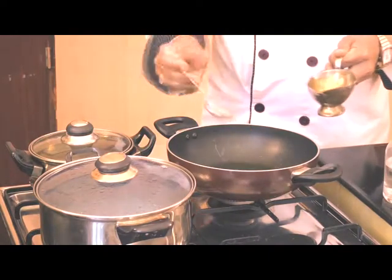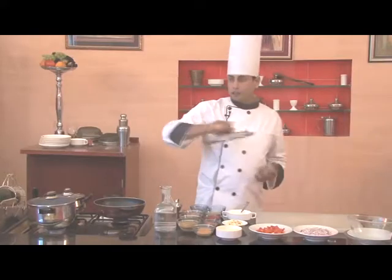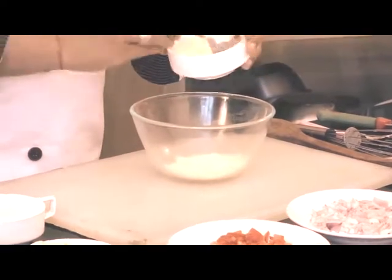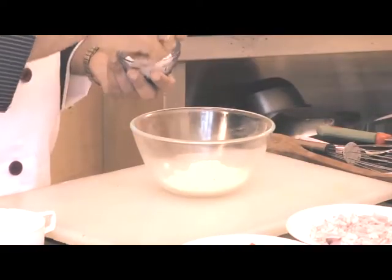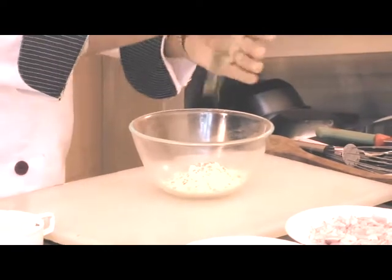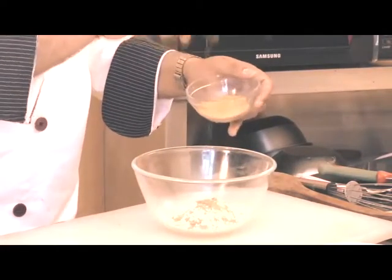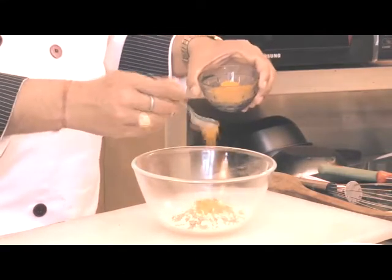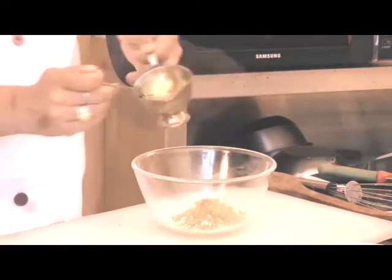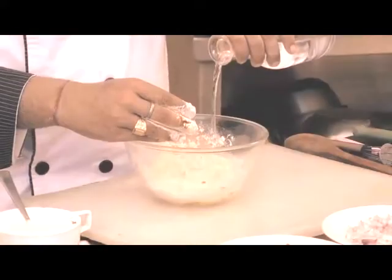Firstly, we'll put about two spoons of oil in the pan. While the oil is getting heated up, let's make the Gatta. We'll take 3-4 teaspoons of besan flour in a bowl, and add salt, crushed coriander seeds, a little cumin seeds, kasoori methi, coriander powder, asafoetida, a little turmeric powder, red chili powder, anise powder, and one teaspoon of oil. Now we'll mix it together and add a little water.